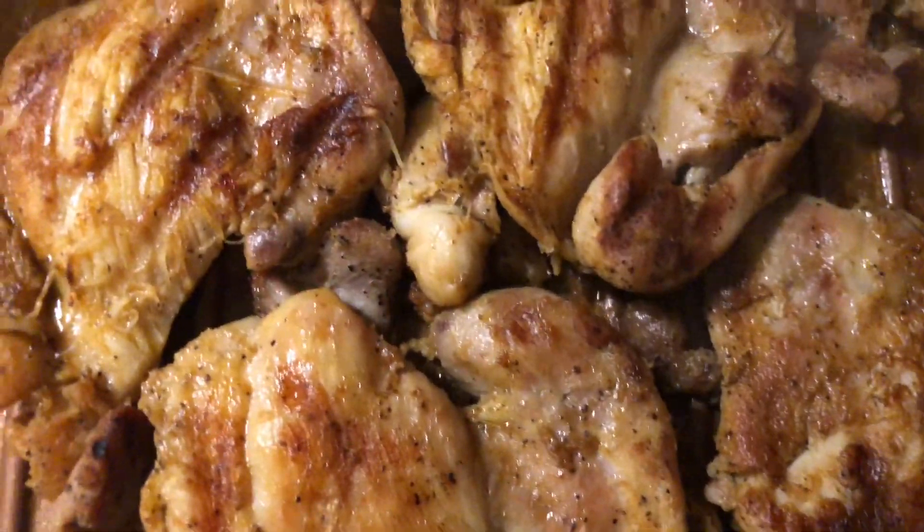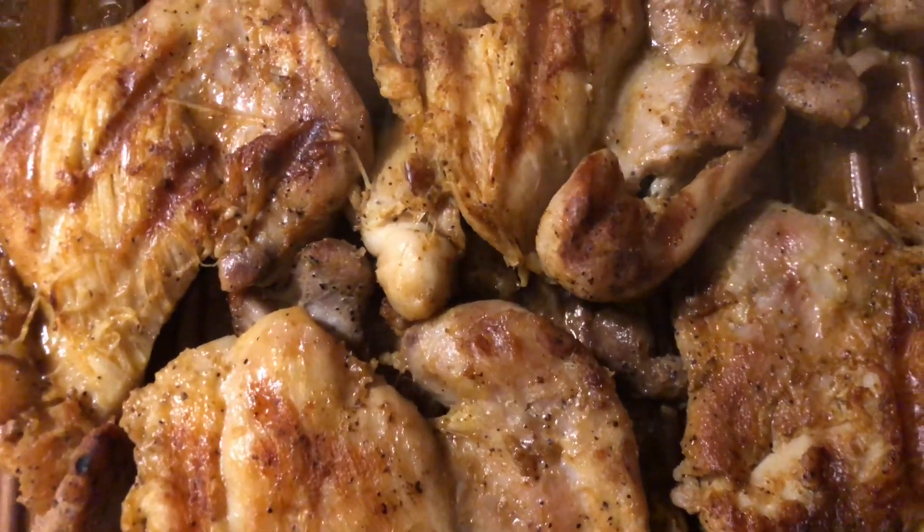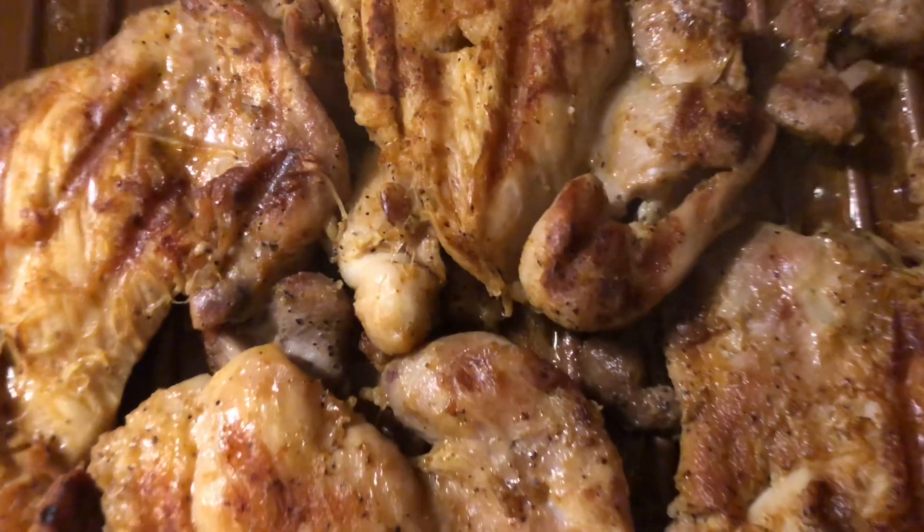I'm going to add some grilled chicken on my George Foreman grill because everyone doesn't eat pork. My chicken is looking good on the George Foreman grill. I'm going to leave it just like this — I'm not going to add any sauce or anything.